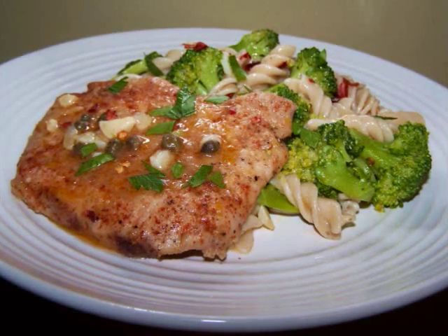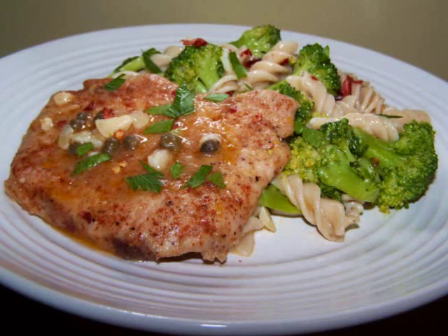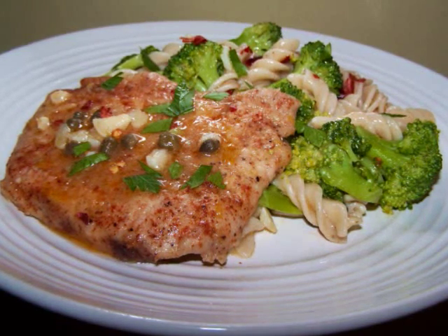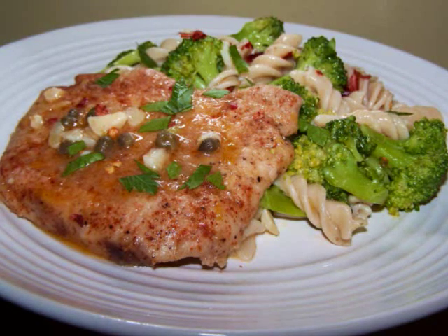Or I should say the dish is ready to be devoured, because that's exactly what I did to that lemony, garlic-infused, succulent pork cutlet. And the pasta and broccoli was awesome too. Truthfully, that piccata sauce would make anything taste great. So give this quick recipe a try and let me know what you think.